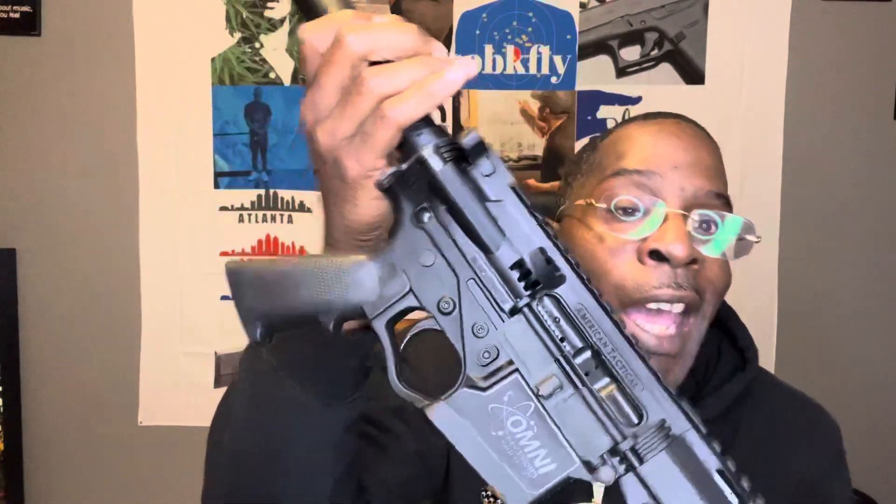I heard this is a controversial AR because it's polymer, I guess. But my Glock is polymer too, so come on. First of all, y'all got to understand — I'm from NYC, Brooklyn, you heard? No AR that you put in my hands would be considered trash to me. To y'all, maybe. But any AR is fire to me, my boy.